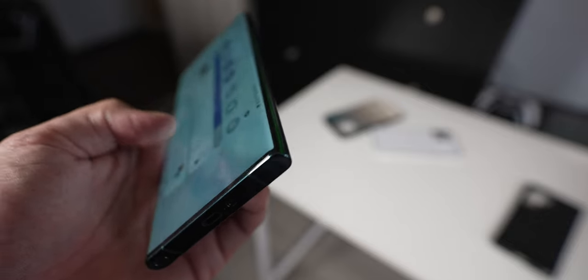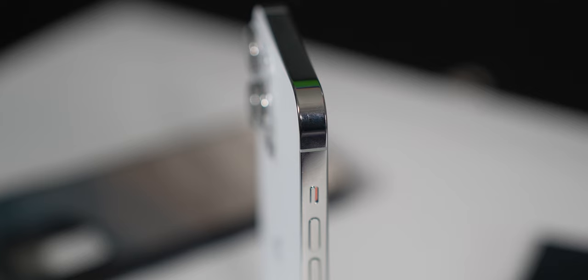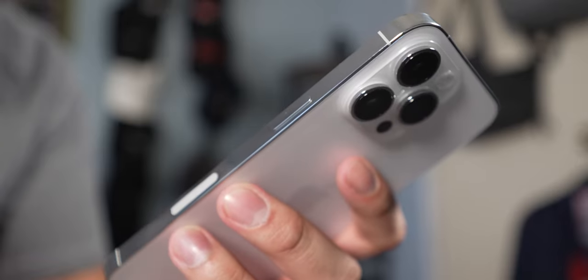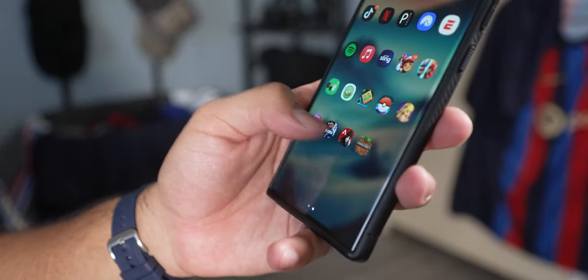Without a case, I find the S22 Ultra is a bit less comfortable because it's got a note-like design. The top and bottom sides are flat, the left and right sides are curved, giving the corners a sharp feel in my palm. Versus the iPhone 14 Pro Max, it's flat all around — flat back, flat front, flat sides — with rounded corners, giving it a slightly more comfortable feeling. The edges are a little bit sharp because of all those flat sides, but I would take that over the S22 Ultra's corner poking into my palm. Even with a case, I still feel that corner just a little too sharp.